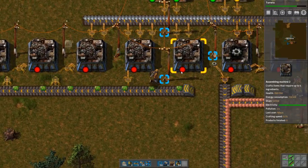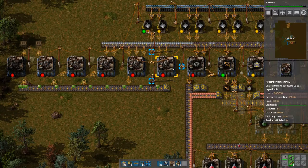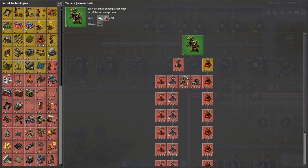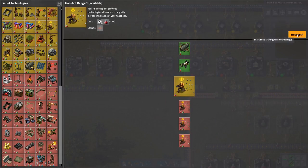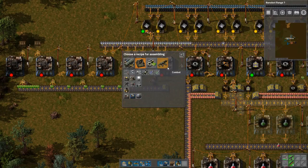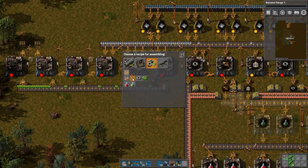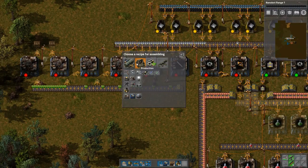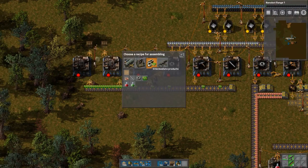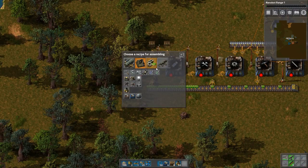I'm missing a mod that I probably should have had — that's the copy ghost copier, so that when I place things down it will remember what it was. It's going to be an iron stick — the iron stick goes into a pickaxe. This one goes into that one — and this is a repair pack. And this is the blue nanobots. And this is the green nanobots.